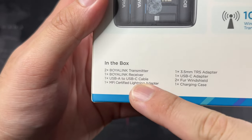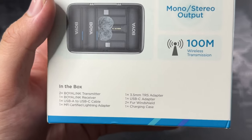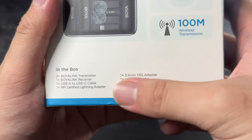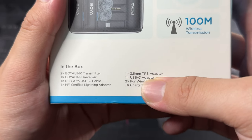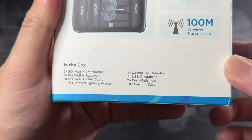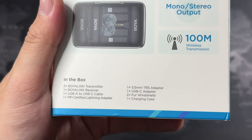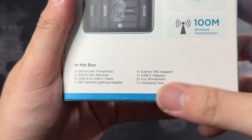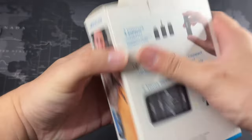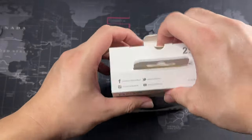It comes with an MFI certified lightning adapter, though I don't use lightning anymore since I've upgraded all to iPhone 15s and my iPad is on USB-C as well. We also have a 3.5mm TRS adapter, a USB-C adapter for Android and iPhones, a windshield which is like a very mini dead cat, and of course the charging case. This package is actually pretty small, and it comes with two years warranty.